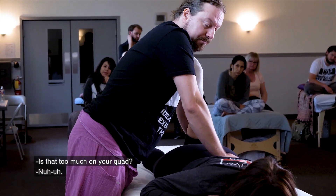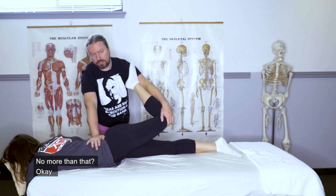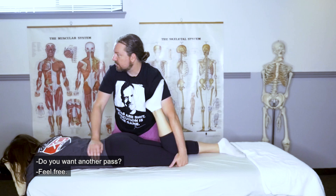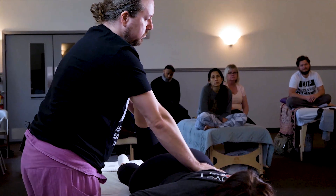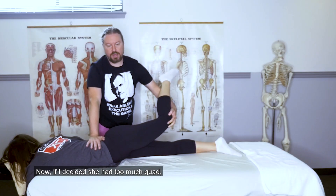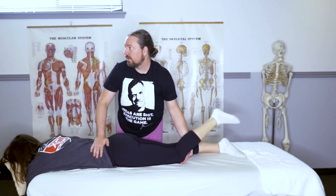Is that too much on your quad? Big in-breath and exhale. I'm going to bring her up and over — no more than that. I'm going to give her a little rock, a little movement. I can't see her face, so I have to communicate verbally. How did that one feel? Do you want another pass? Big in-breath and exhale. That feels like it's right at her edge. If she had too much quad involvement, you can see how I adjusted so she could straight-leg — same basic idea, just took the quadriceps and hip flexors out.